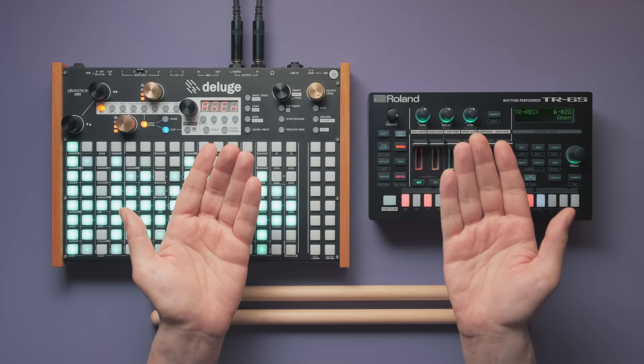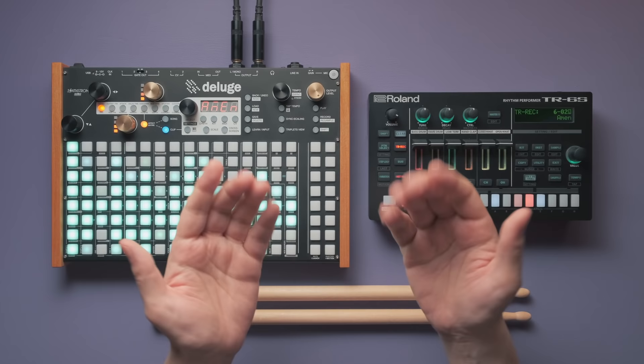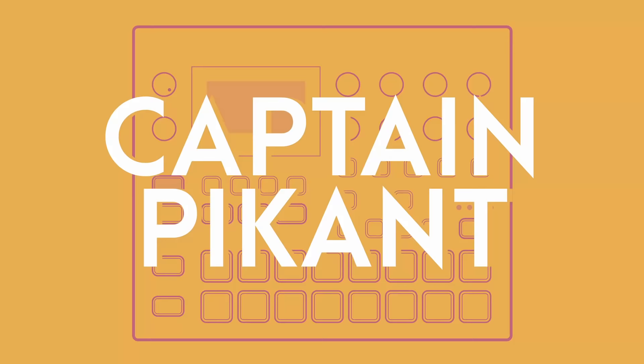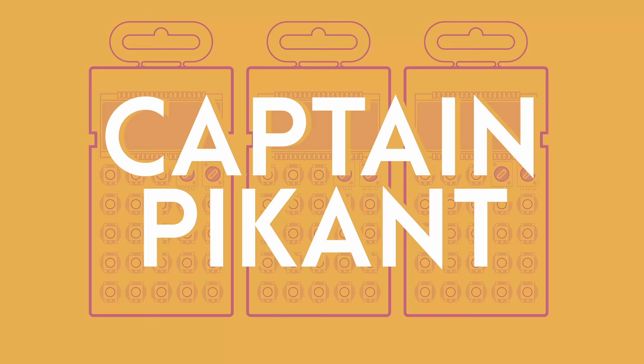In this video, we're not trying to recreate the original sound. This is more about the pattern itself and what you can do with it. First, we'll program a basic 909 drum machine version of the Amen Break so we can get familiar with the pattern. After that, we'll add some details and make it sound more real. And finally, we'll sample the whole thing and chop it up. Let's get started.